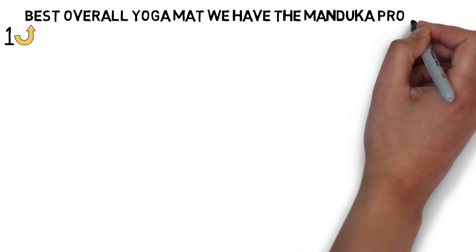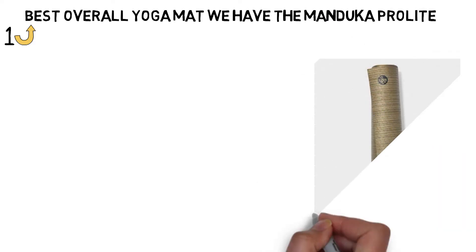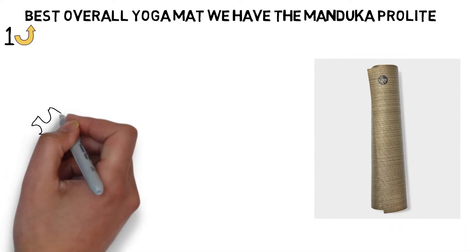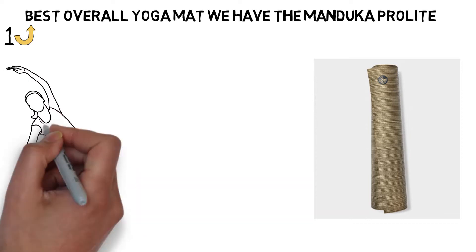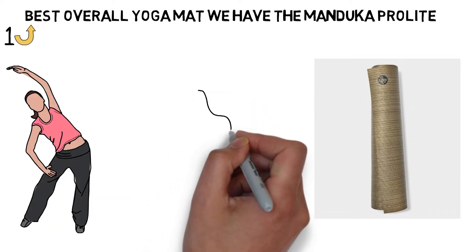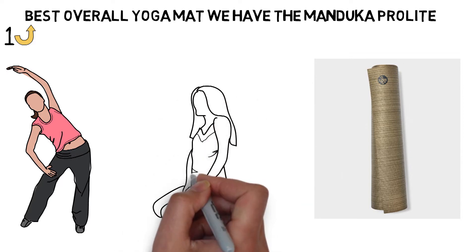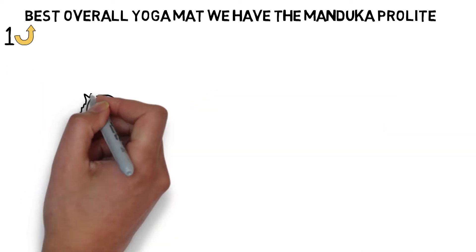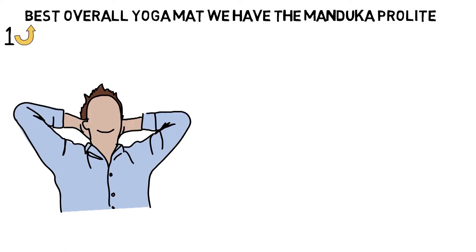Starting off with the best overall yoga mat, we have the Manduka Pro Lite. When it's time to trade in those bargain yoga steals for the yoga mat that's built to last, the Manduka Pro Lite yoga mat is the way to go. Whether you're practicing yoga daily or just stretching out once in a while, the 4.7-millimeter thick padded mat will keep your hands, knees, and feet cushioned against any hard floor and will support your back as you relax into Savasana. In comparison to the Manduka Pro's 6mm of padding, the Manduka Pro Lite sheds thickness without sacrificing comfort.